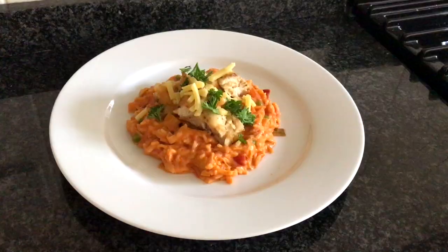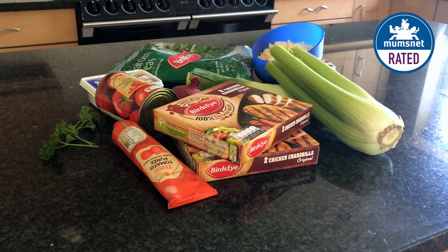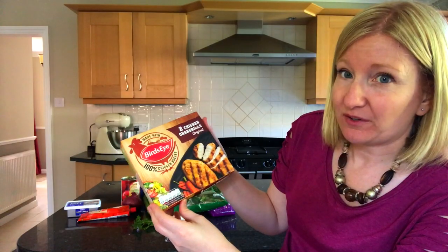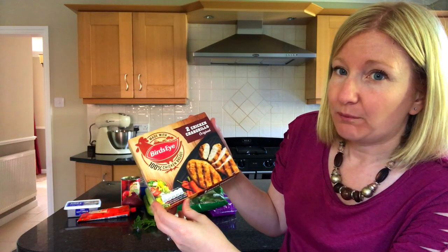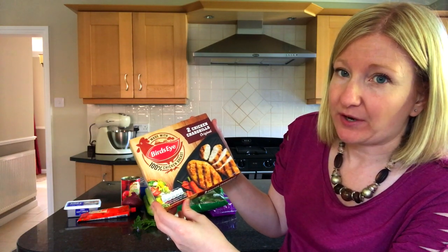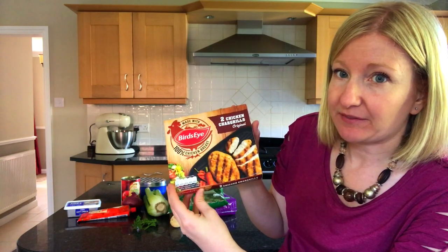I've been invited by Mumsnet and Birdseye to pull together a meal using their frozen chicken range. The meal I'm going to cook is called a cracking cream cheese and tomato risotto style rice, and it's using these Birdseye chicken char grills. I've never actually used anything like this before, and if we do like them we could save a fortune on our shopping bill, because I usually buy the fresh chicken breasts which are much more expensive, so I'm really excited about giving these a try.